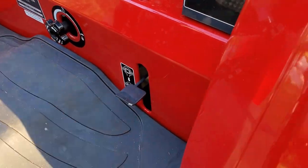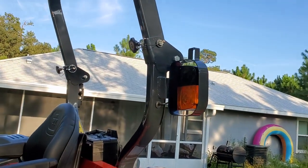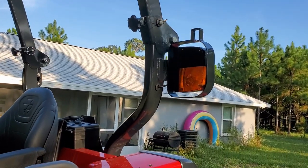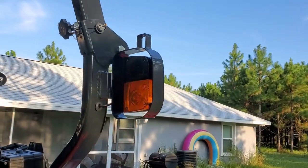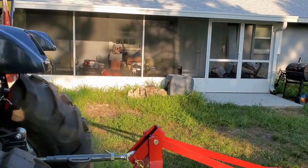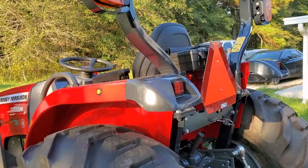One thing I also liked about this is that the work lights come standard with metal guards on the M Series, which is very nice, because John Deere likes to charge a lot of extra money for that — around $400, or maybe that was for the light kit. Either way it was still expensive. They nickel and dime you on a lot of features.